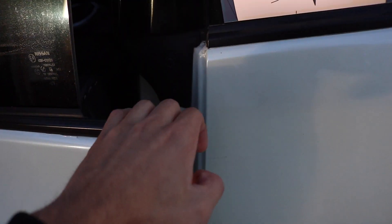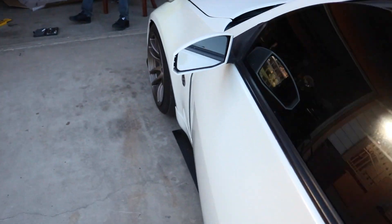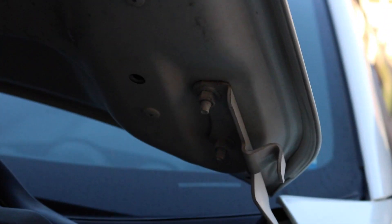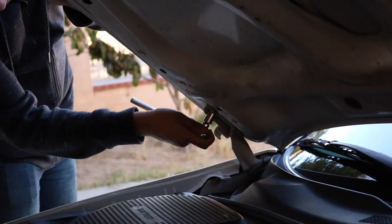Let's go boy, get ready to pop the hood off. It looks like it's just these two bolts over here and those two bolts over there that my boy already started loosening.